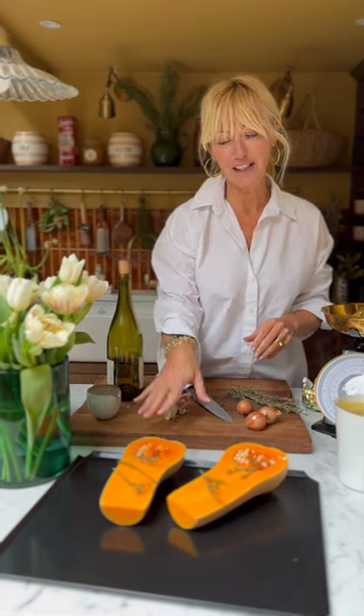I am making a delicious butternut squash and pine risotto for supper tonight. It's a brilliant midweek supper because it only takes about 13 minutes to make.